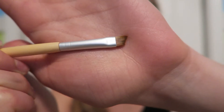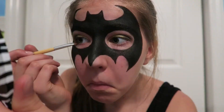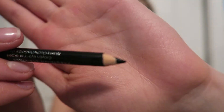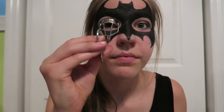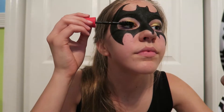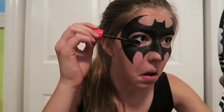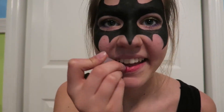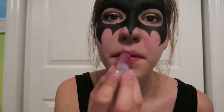Then I took an angled brush by EcoTools and went into the purple shade in that same palette and put that on my lower lash line. Now I'm just taking a black pencil eyeliner and lining my waterline. Then I just took an eyelash curler, curled my eyelashes, and put on some mascara really quick. I kind of wish I would have put on a red lipstick, but I didn't want to, so I just used a reddish tinted lip balm from Avon. I took my hair down — and this is the finished look.